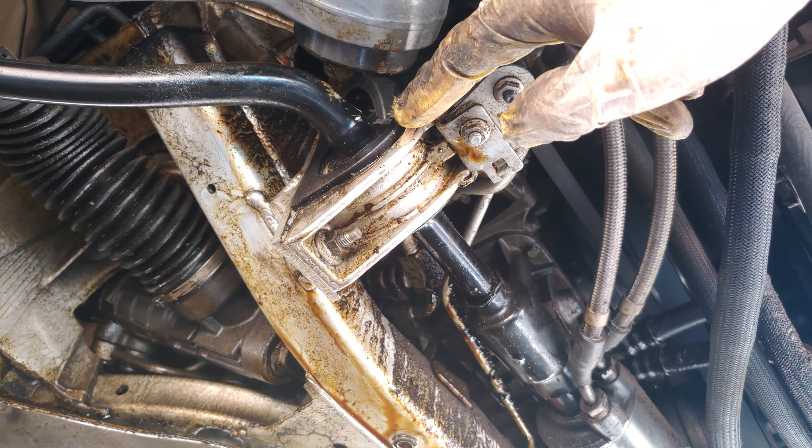Then remove one side partially, tighten that side, remove the other, and then tighten both. The nut size is 13 and there's one on the top as well which is a little bit tricky to get into, so I'm using an adapter for that.